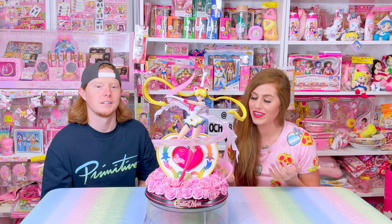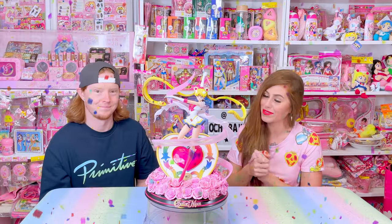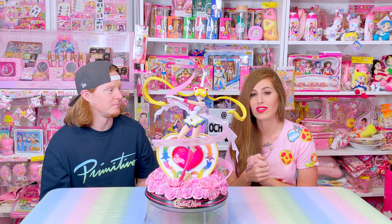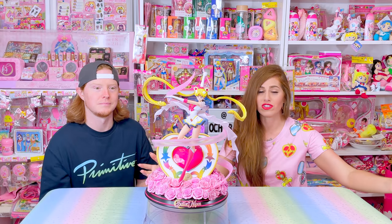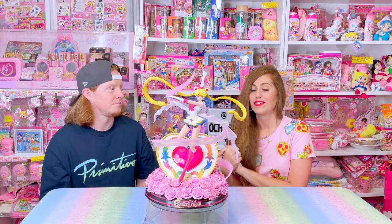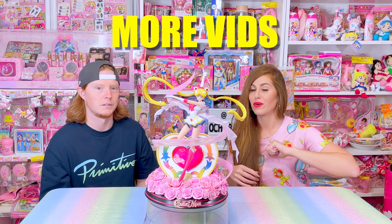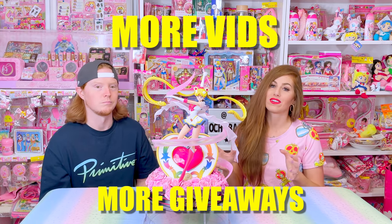Thank you guys so much for watching this video today. I love my Moony Peeps so much. I can't believe it, but this channel hit 10,000 subs, guys — 10,000 subs! I cannot believe my channel's growth over the last couple of months. A huge welcome to the channel if you guys are one of the new subscribers, and of course I cannot forget my subscribers from the beginning. Every one of you has helped get me where I am today. I've got some great content in celebration of this milestone coming up — more videos and also some giveaways.